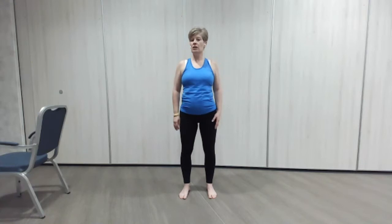We're just going to glance to the right with the head, looking over the shoulder. Glance to the left. Good and back again. And last one to the left. Good.